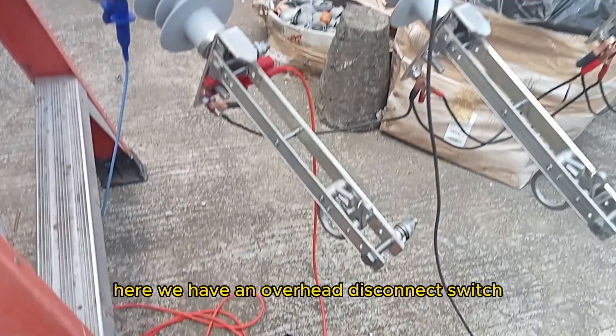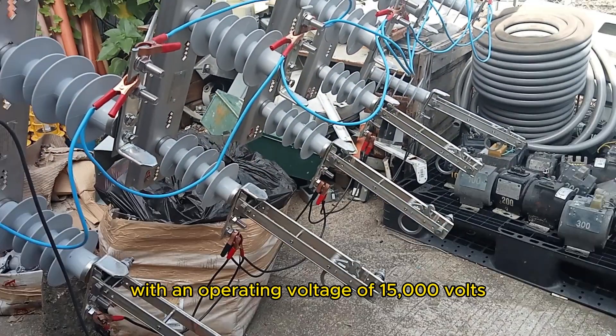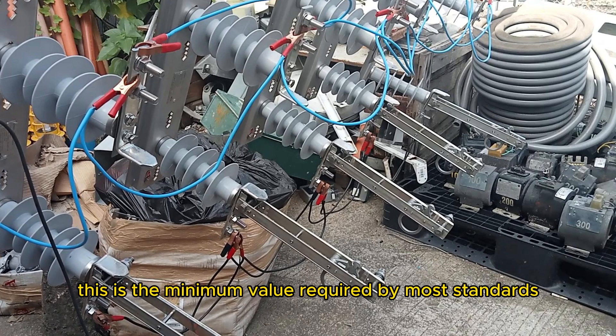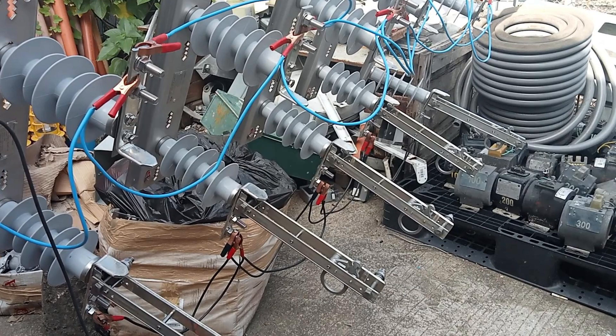So, for example, an overhead disconnect switch with an operating voltage of 15,000 volts should have an insulation resistance of at least 15 megaohms. This is the minimum value required by most standards, such as the National Electrical Code (NEC) and the IEEE 43 standard.